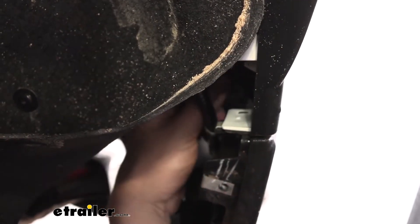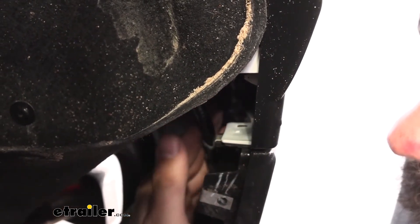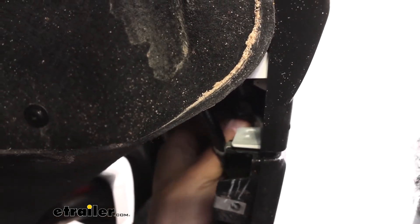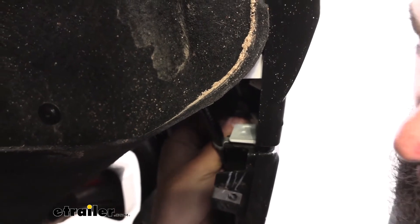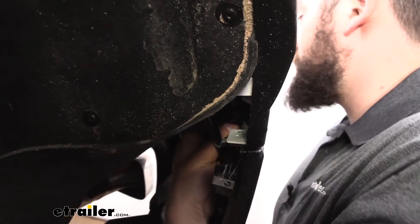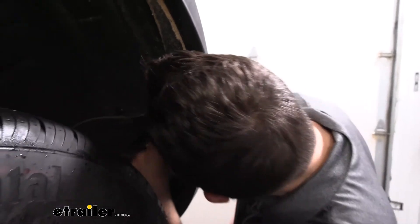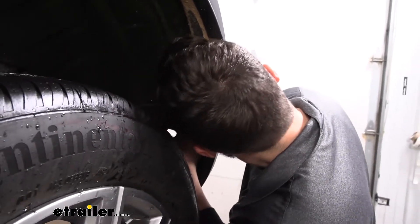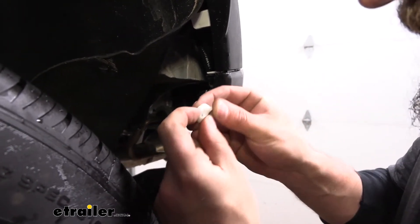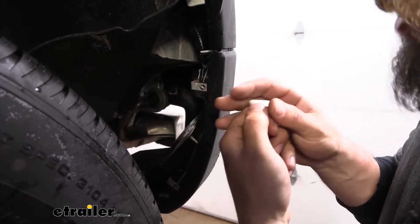Once those screws are out, looking back in there, connecting the two panels we have a little white clip. We're going to remove this white clip by depressing the tabs on the bottom and then pushing straight up. You really can't see much when doing this — you'll just have to do it by feel, and you can also use needle nose pliers to depress those tabs. It looks like there's just a center tab, so depress that and it should pull right out.